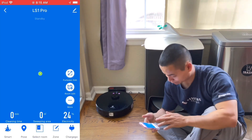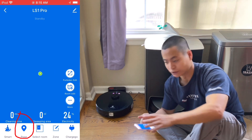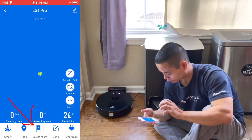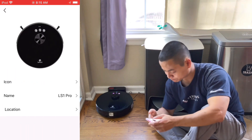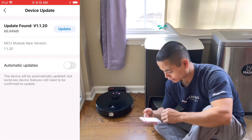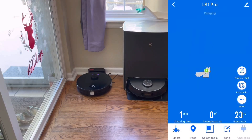Let's take a look at the app. We have the ability to create no-go zones, we can drop a pin and have it go to a specific area, and I believe this model can save up to three different maps. Down here we have smart cleaning, which cleans the entire area; selected cleaning; and zone cleaning. In the edit menu, we can edit the name and view device information. There is an update available — I recommend setting up automatic updates.